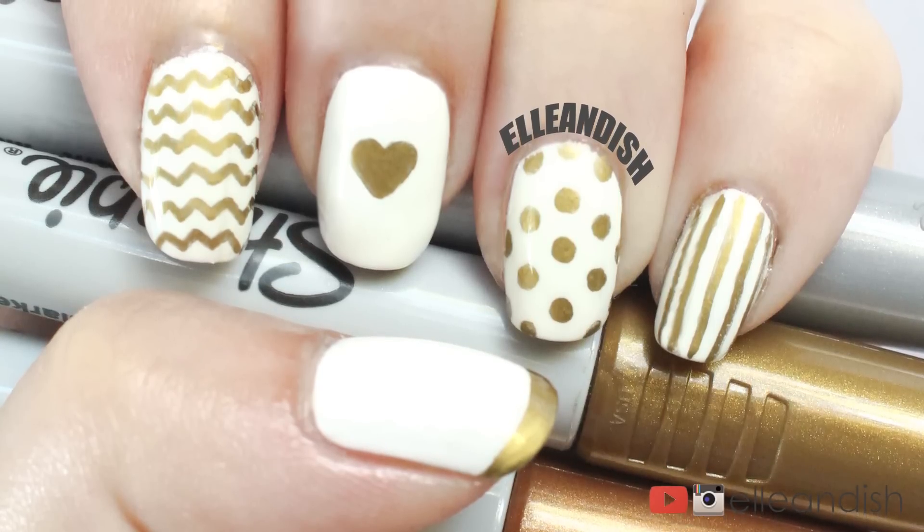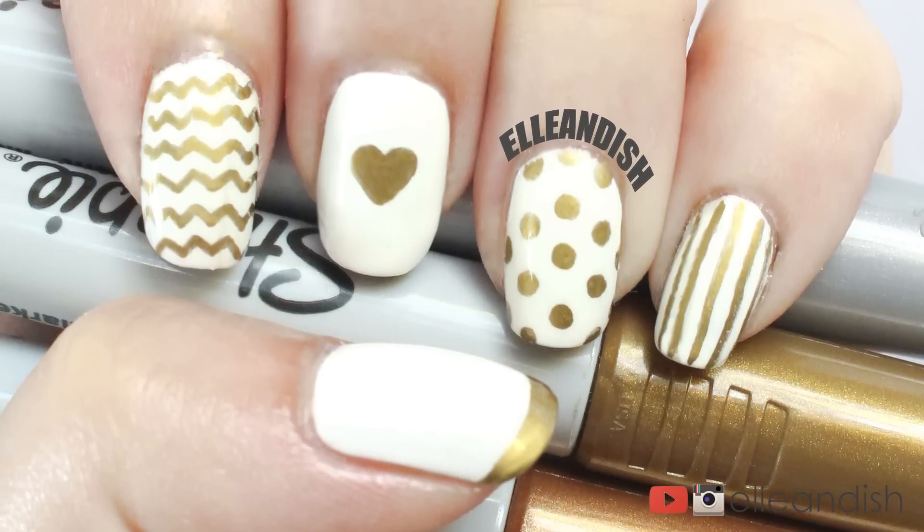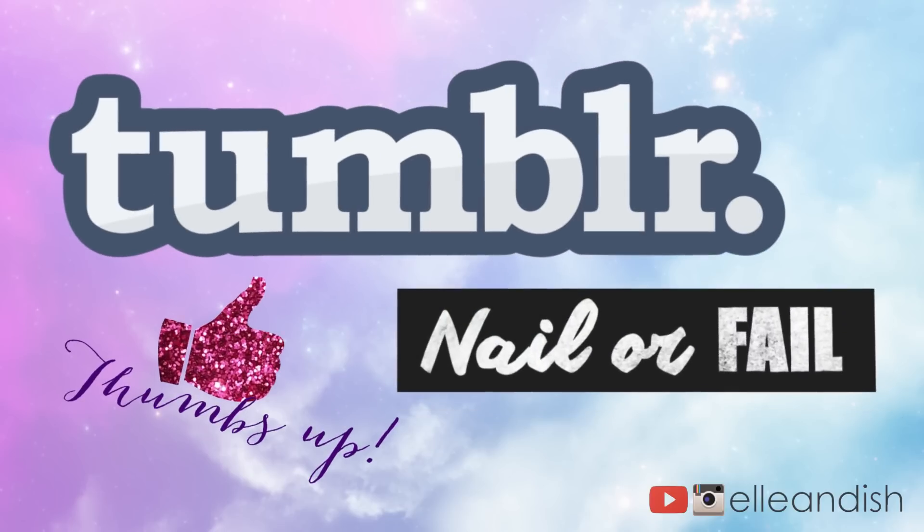Without hairspray, I think this would definitely be a fail, but otherwise I think we nailed it today. If you have any other Tumblr nail tests for me to try, let me know in the comments below. And make sure to thumbs up this video if you would like to see more Tumblr nail or fail videos in the future.